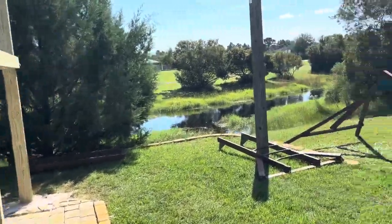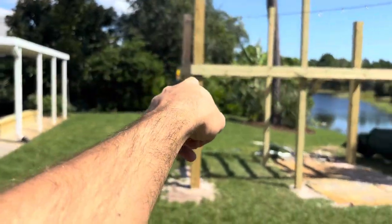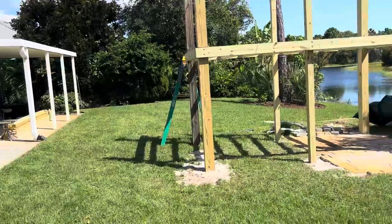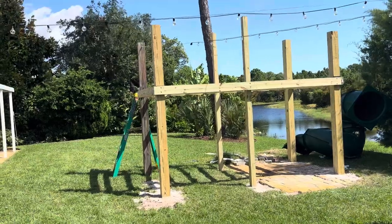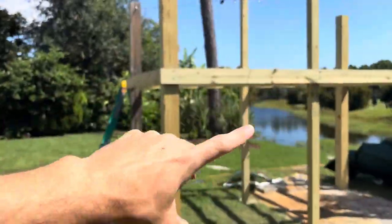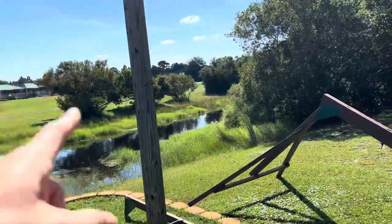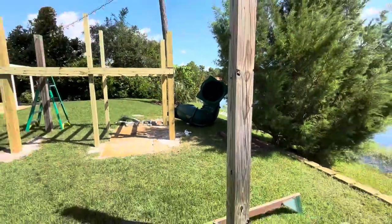A long time ago I put in these six by six posts for a big triangular sun shade — there's the old post over there, and the third one right there. I didn't measure that out correctly, so the shape wasn't the best. We ended up redesigning the playground off of this original post so I could reuse it, and I actually got lucky because of how it lined up.